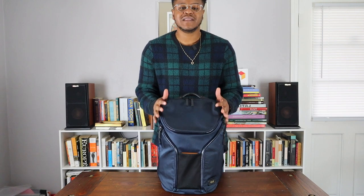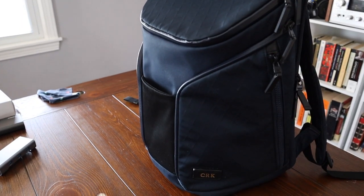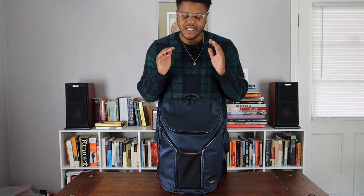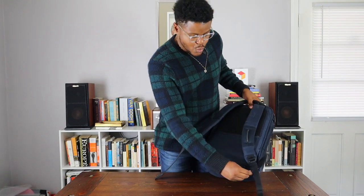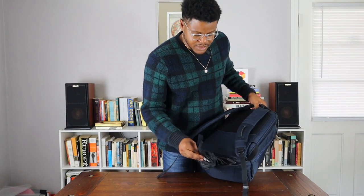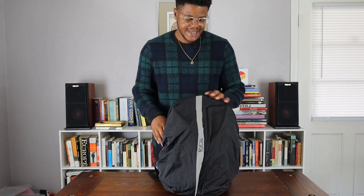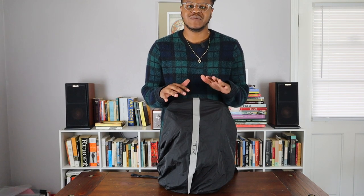Secondly, I've been loving how easy it is to clean this book bag. I love this material — it's really easy to just get a brush out, some soap, and clean it without worrying about it getting too dirty. Another great feature is this rain flea that comes on the bottom. You zip it out, throw it over the book bag, and it keeps everything inside nice and safe, keeping all the elements away from your tech.